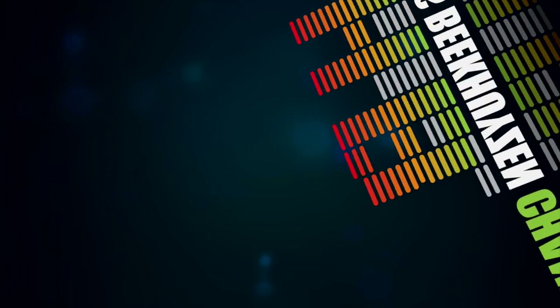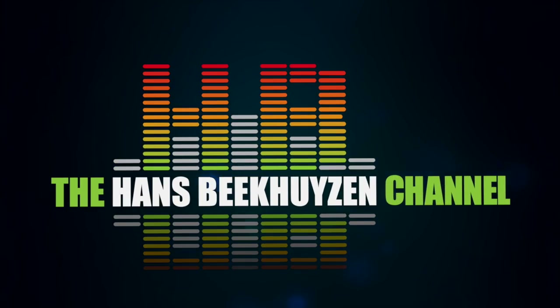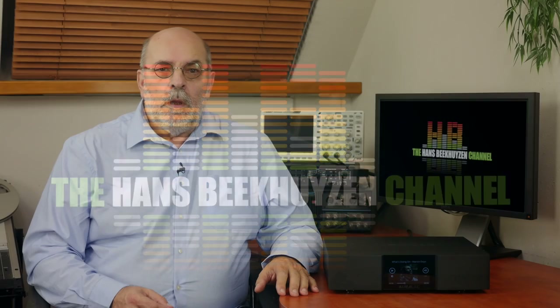In December 2018, I reviewed the Aurelic Ares G1 that, at first glance, looks identical to the Ares G2 on review here. But don't be fooled — the Ares G2 is in a class of its own. The initial Ares streamer was the first that showed the world how important a clean digital feed to a DAC is. I considered the Ares G1 to be the successor of that initial Ares.